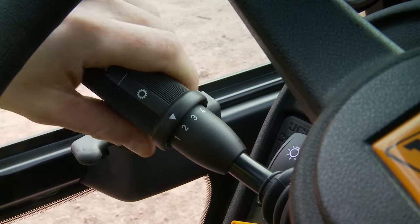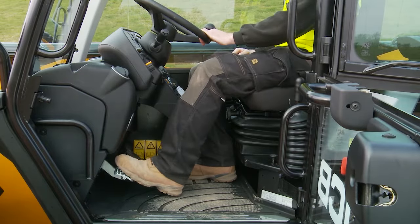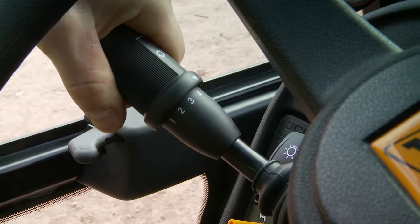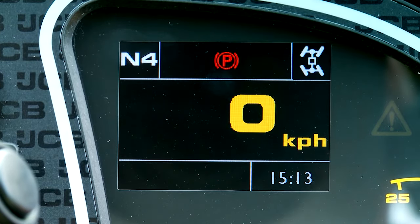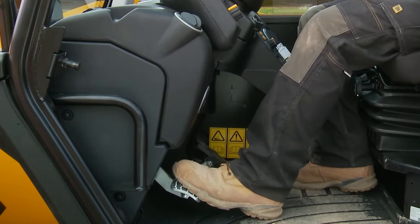Select fourth gear, push down hard on the brake pedal, and select forward drive. The park brake warning light must illuminate. If the machine starts to move during the park brake test, immediately apply the foot brake and reduce the engine speed.